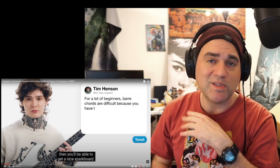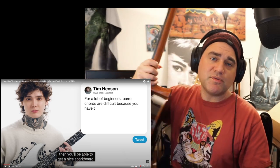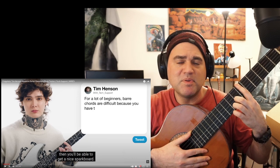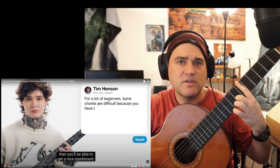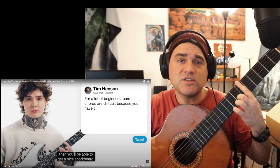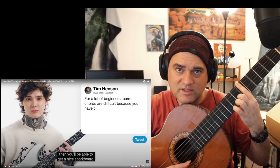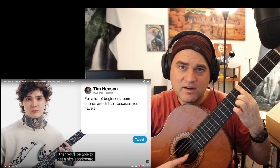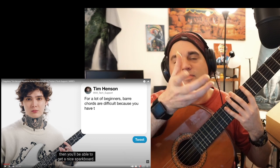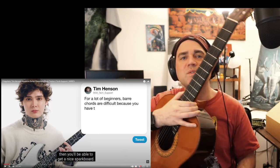Here's something you can steal from me: have a student — or anyone, or yourself — place their finger across a span of frets, but don't squeeze. Just lay your finger across it and then gradually squeeze until music comes out. And when it comes out, that's the least amount of force you need to make it ring out. You don't want to squeeze all day — you're over-squeezing.